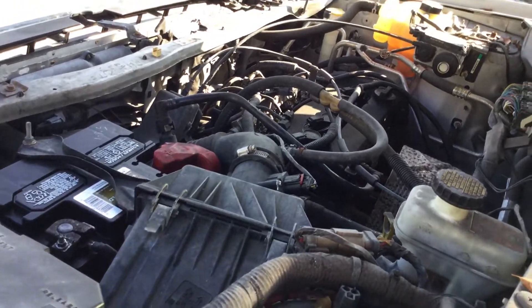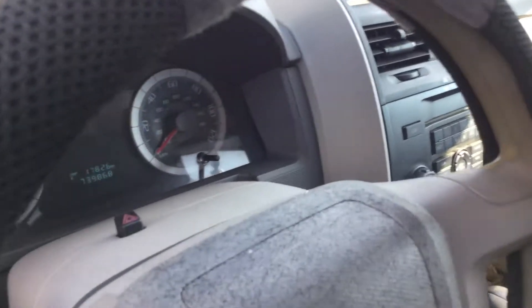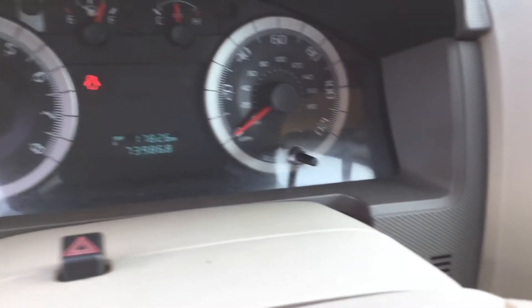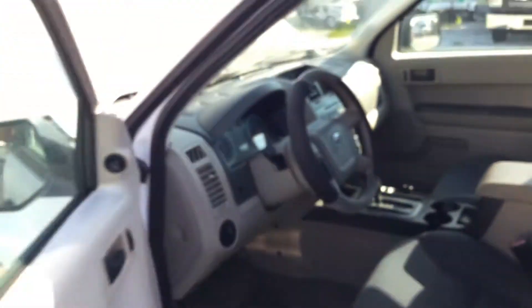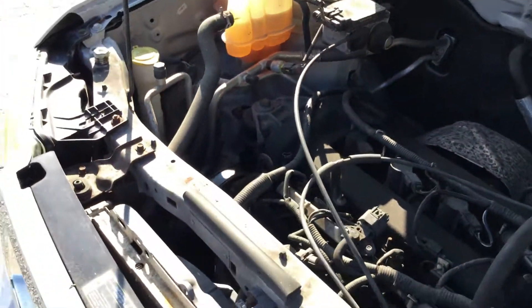Right now the temperature is fine. I'm going to rev it up so you can hear the motor. The motor sounds good, it revs up nice, and the AC again is blowing warm. I can hear the compressor engaging and disengaging, but none of the fans are turning on. So it will probably overheat again.